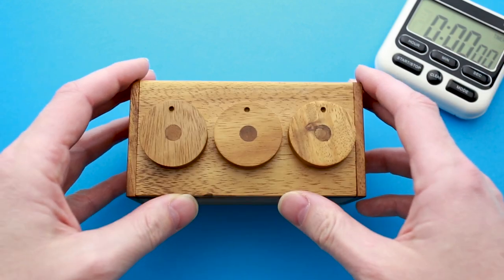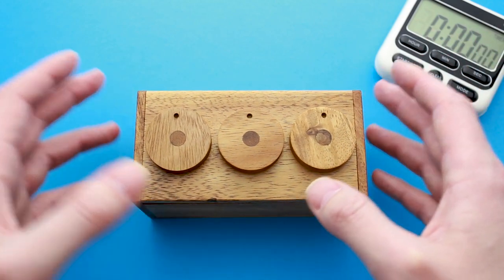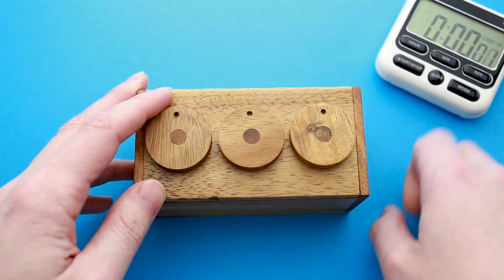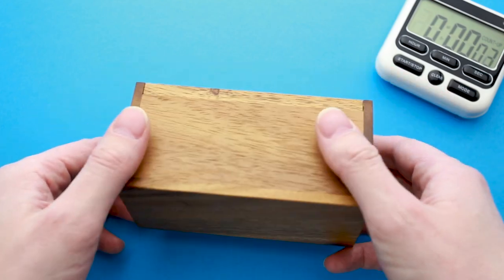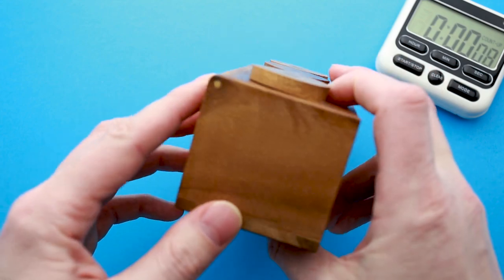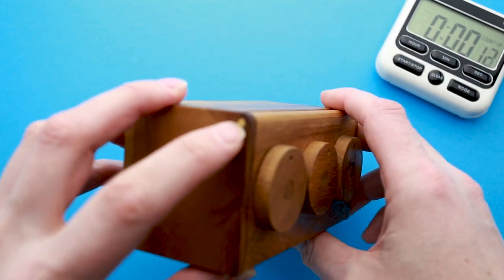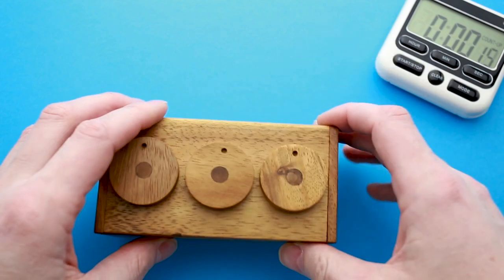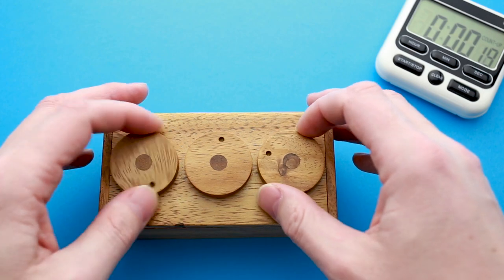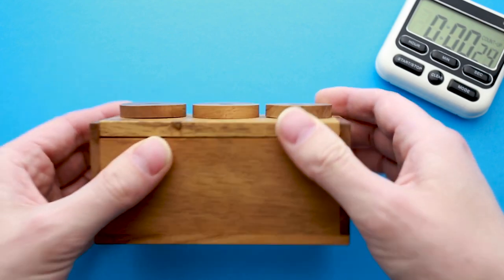So let's try to find the solution of this puzzle. I think it's going to be easy and take me a couple of minutes to open it. Let's start the timer. First, let's take a closer look. The lid is here on top with three wheels, and here is the hinge — so it's supposed to open that way. I have to find the correct orientation of all three wheels so that I can open the lid.